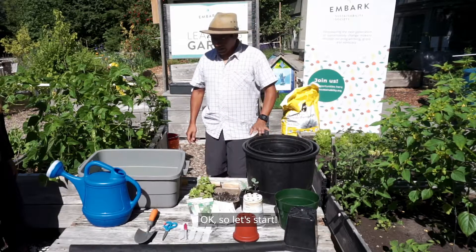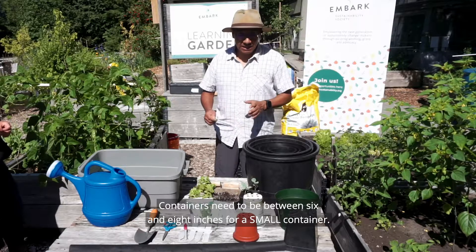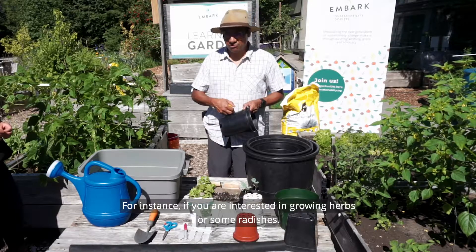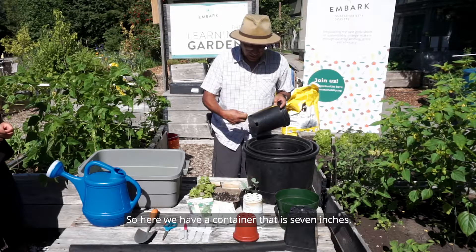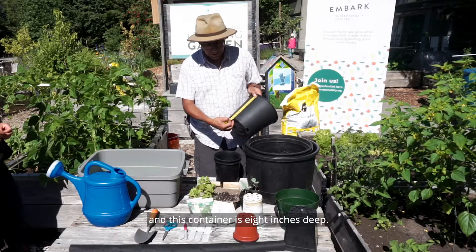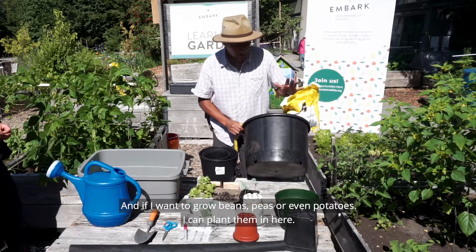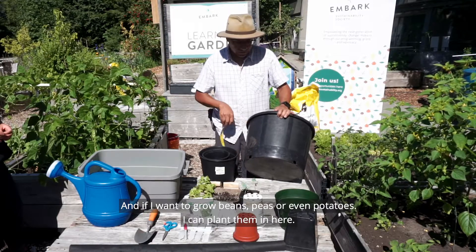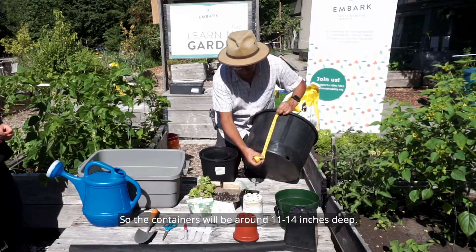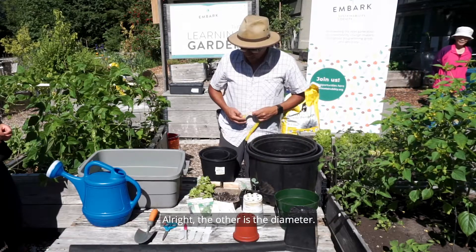Containers need to be between six and eight inches deep for small containers — for instance if you are growing herbs or radishes. This container here is seven inches and this one is eight inches deep. If I want to grow beans, peas, or even potatoes, the container needs to be a bit deeper, like 12 to 14 inches deep — this one is 11 inches deep.